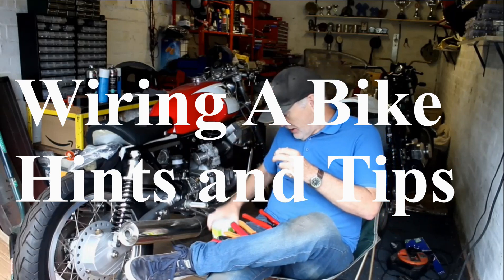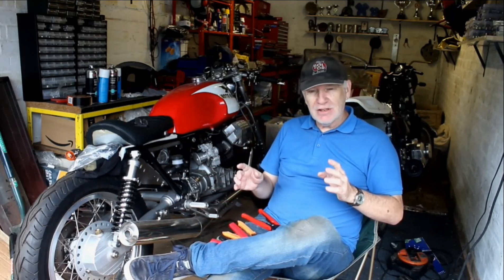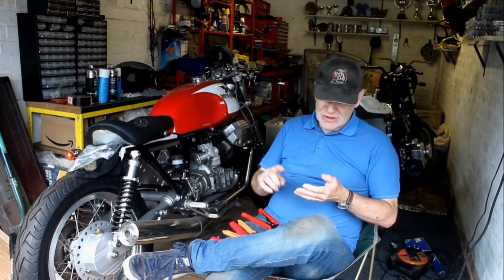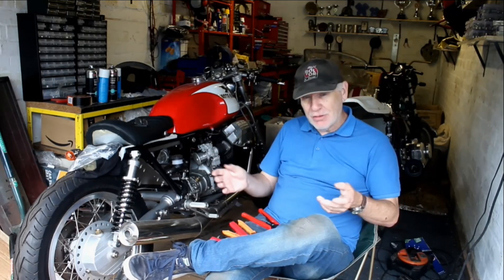Hello again, here we are back in my garage and I'm drinking tea as usual. Today this is going to be quite a short video, hopefully, because I've had a few people asking me about the ins and outs of wiring up a bike from scratch — things like what pliers do you use, what kind of sleeving, what kind of wiring, where do you buy it from, that sort of thing.